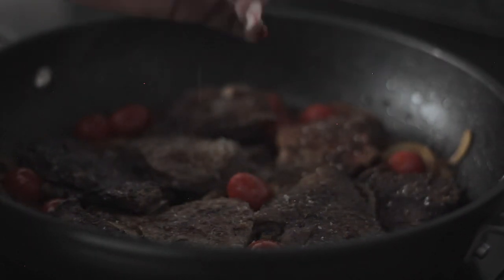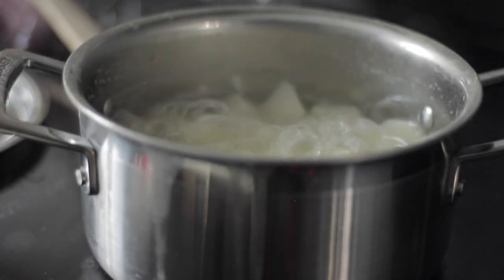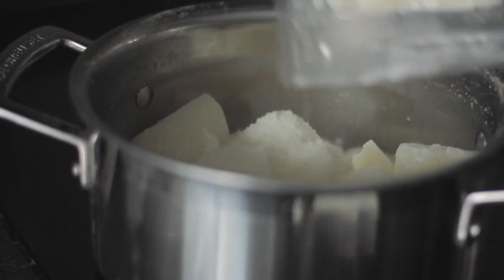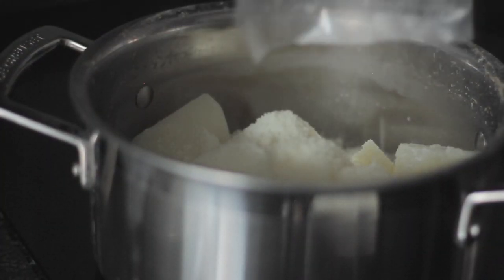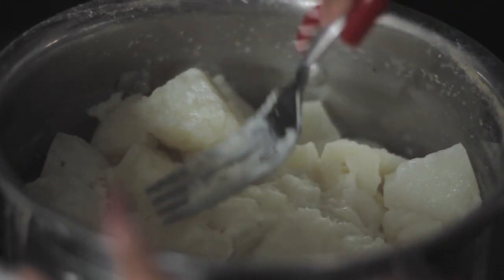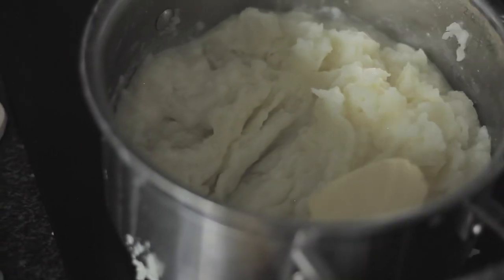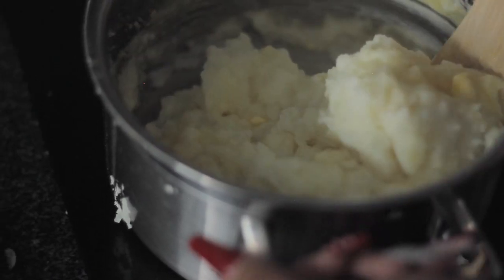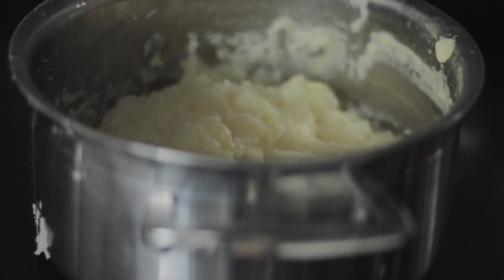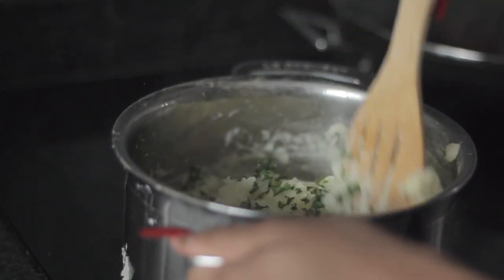And voilà, you have your liver done. Once the potatoes soften, remove the water and add your parmesan cheese, season with salt, and mash it. Make sure there are no lumps, then add butter and cream or milk. Voilà, you have your parmesan mash — garnish with parsley.